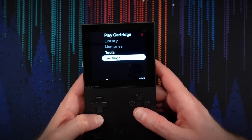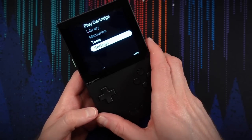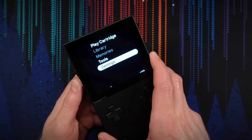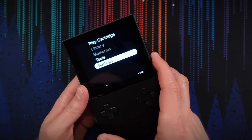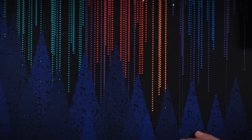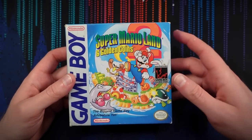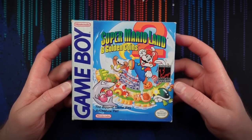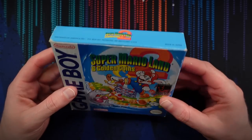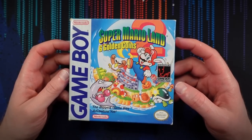I think we should play a cartridge. I have here a complete in-box copy of Super Mario Land 2: Six Golden Coins. This came out back in 1992 and followed on from Super Mario Land — I believe it was the first Mario platformer on Game Boy, so this was the second. I picked this up in a thrift store a few years back and intended to do a video with it, but never had the right time. Now seems like the right time to check it out.